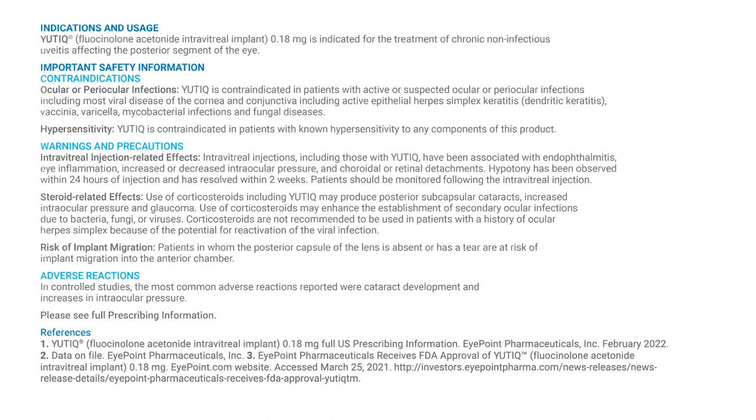Risk of Implant Migration: patients in whom the posterior capsule of the lens is absent or has a tear are at risk of implant migration into the anterior chamber. Adverse Reactions: in controlled studies, the most common adverse reactions reported were cataract development and increases in intraocular pressure. Please see full prescribing information.